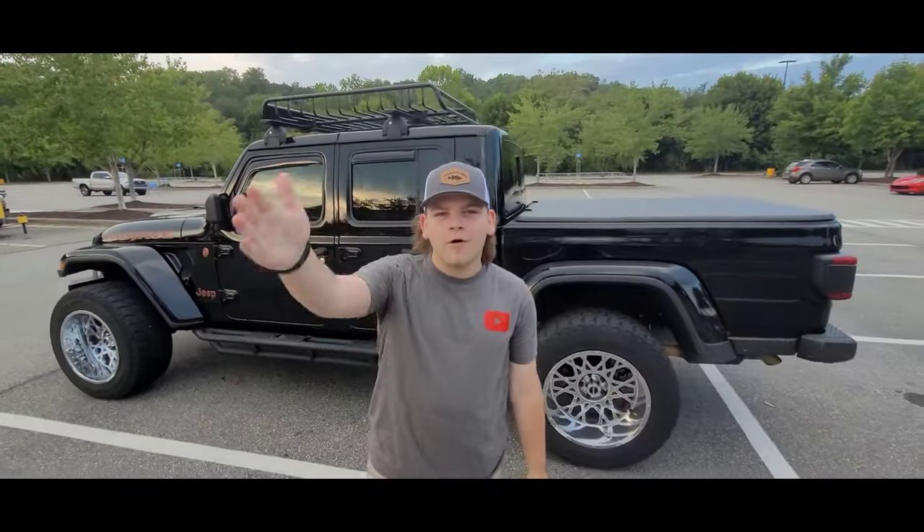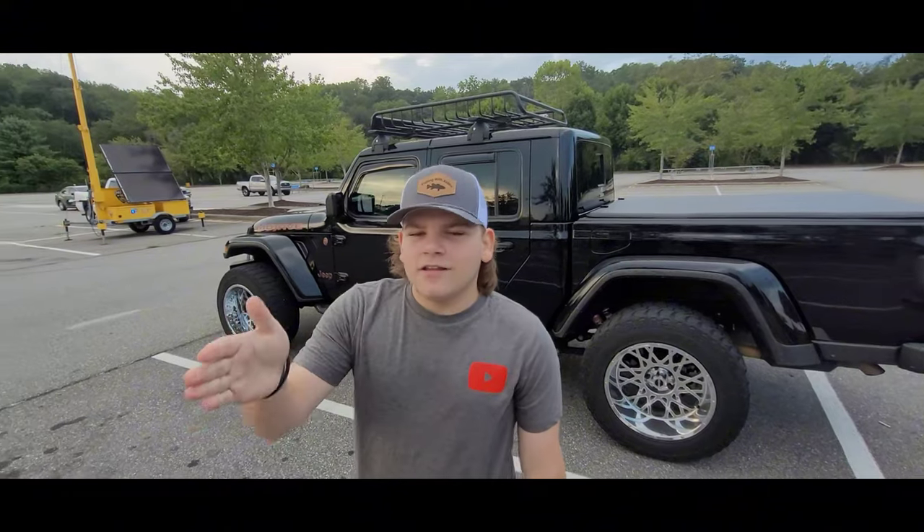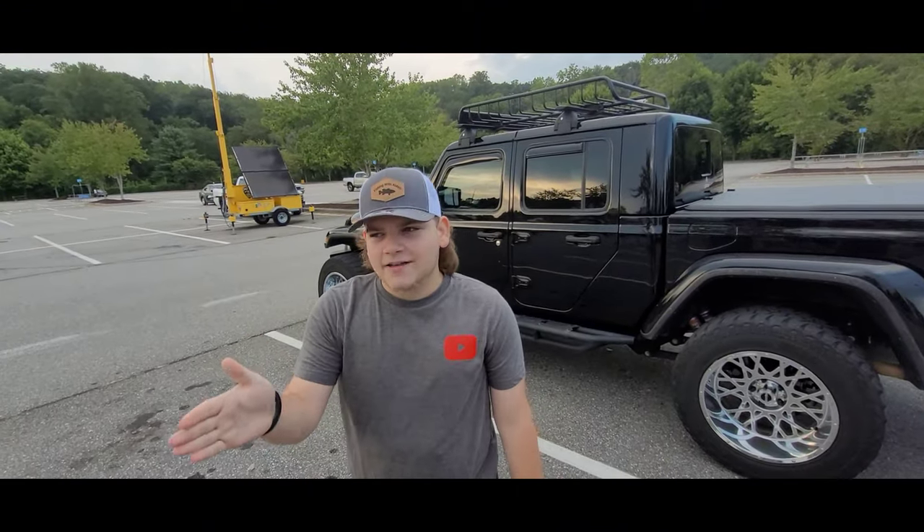Welcome back to another video. Today we're at Walmart, we're gonna do a fishing challenge for beginners. We're gonna get in there and show fishing lures for bass fishing for beginners, so let's get in there.